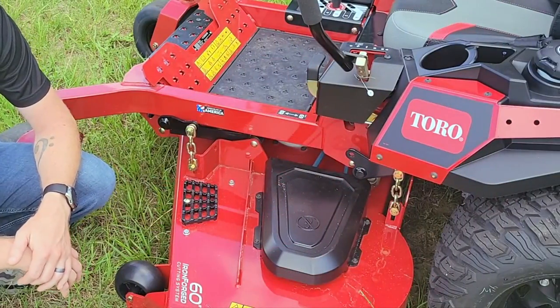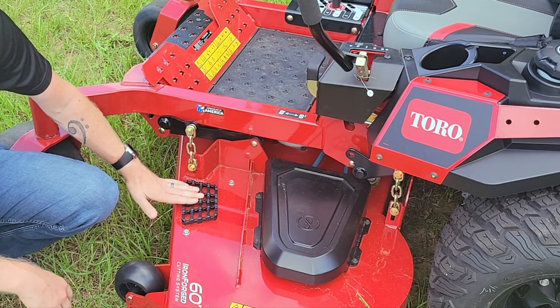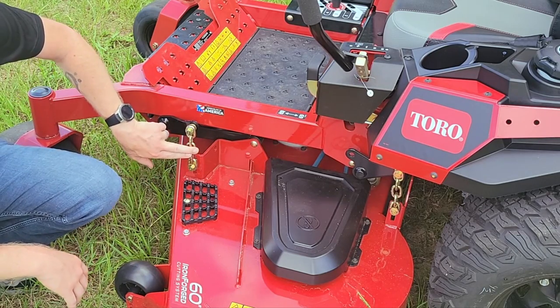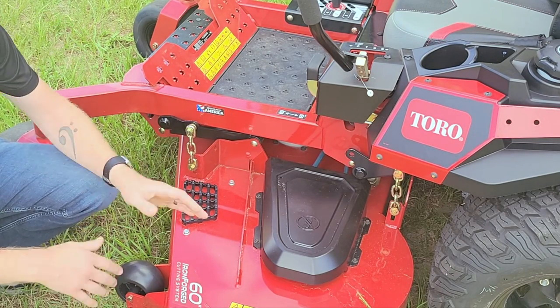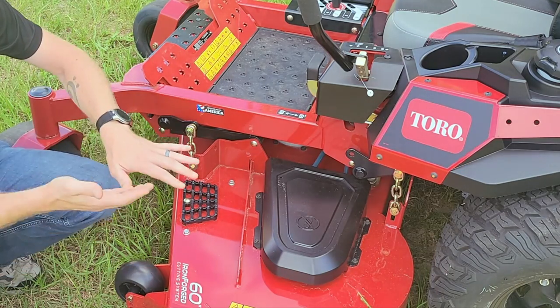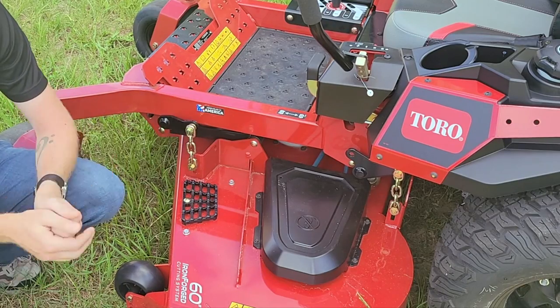Along with the 10-gauge construction, they also added a cast aluminum stomp pad so you can kick your boots off when getting on and off the mower. They also decided to support the entire deck system on chains, which is something you'll see on commercial mowers. This gives you a lot more flexibility when your scalp rollers hit the ground so you're not bouncing the mower — instead the deck can freely move and swing as it needs to.